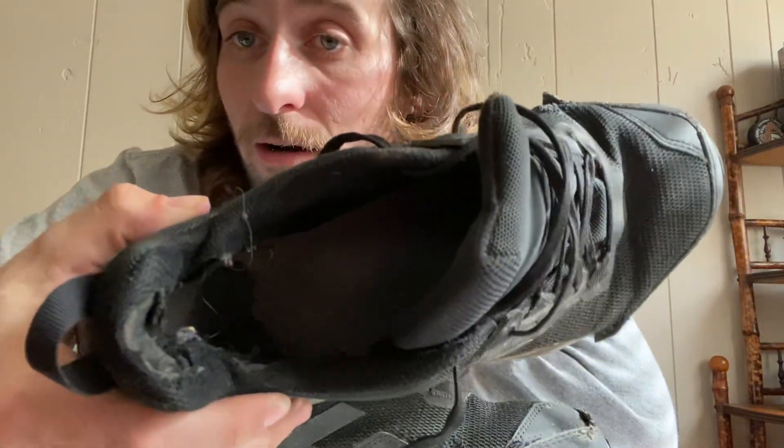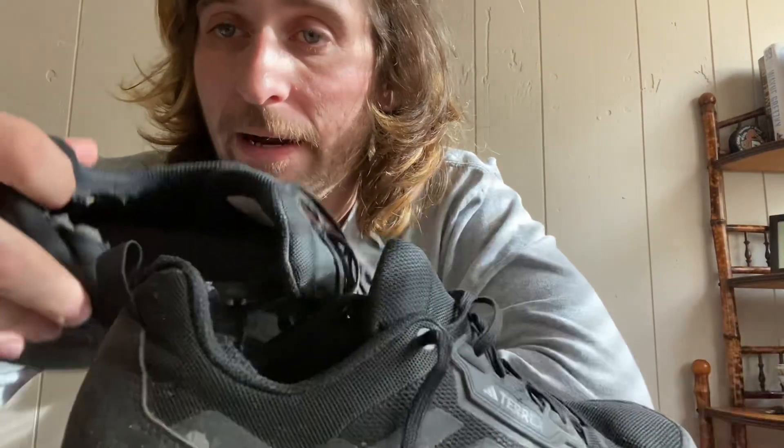They're wearing pretty decently — I'd say they're in better condition than the Vans MTE I wore for six months prior. For delivery work, wearing them every day, I'd probably put them at like a six. They also don't provide any protection for your toes, so if you kick something or something falls on your foot, they're not going to help you there.